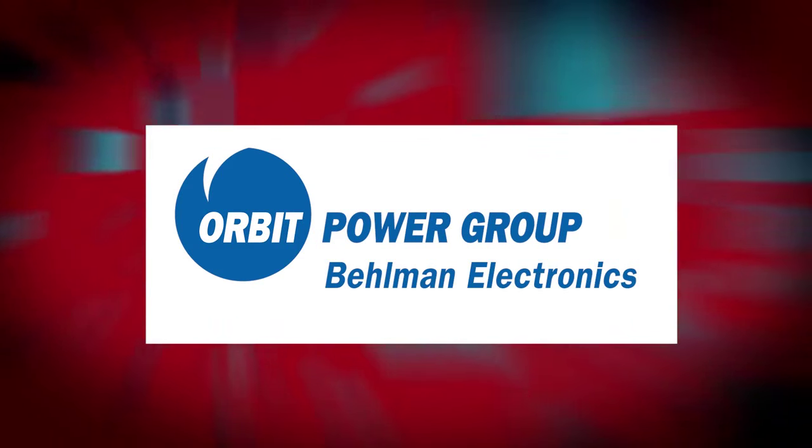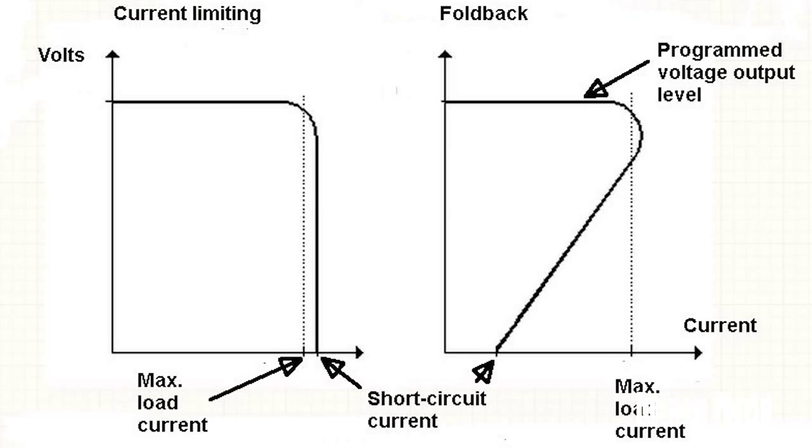Sponsored by Bellman Electronics. Hi, I'm Lee Teschler, Executive Editor of Design World. A lot of power supplies, both DC and AC, have what's called fold-back short circuit protection on their output.